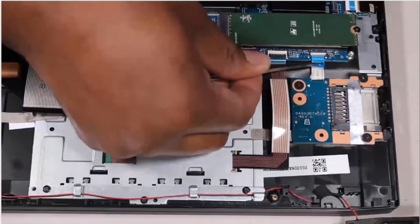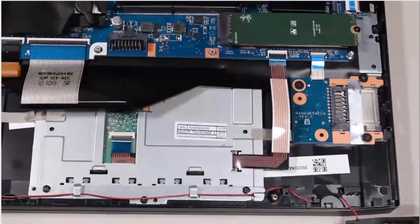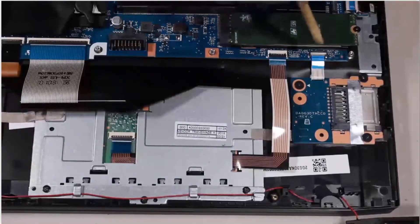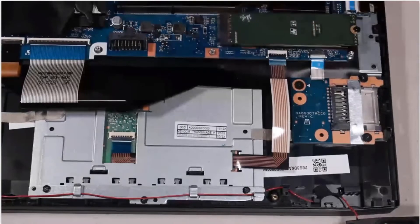Insert the card reader board ribbon cable into the card reader board ZIF connector on the system board and press the locking bar down to lock the cable into place.